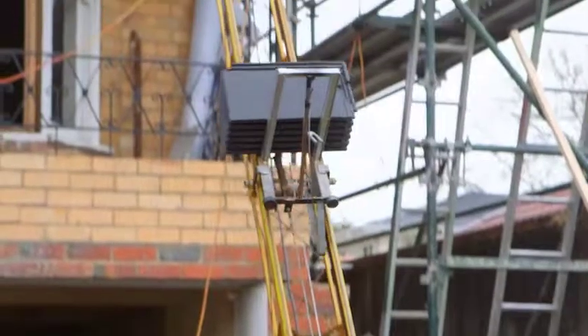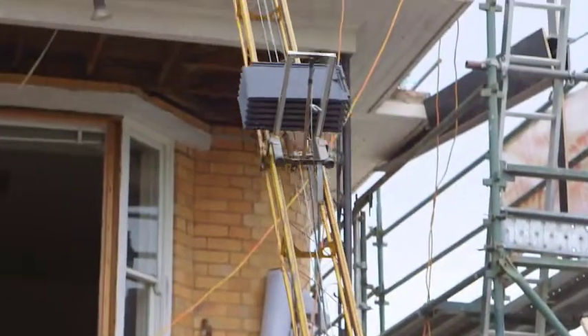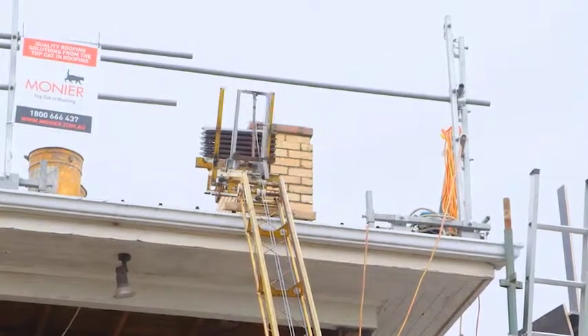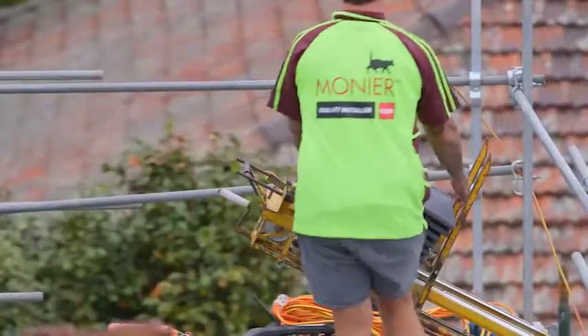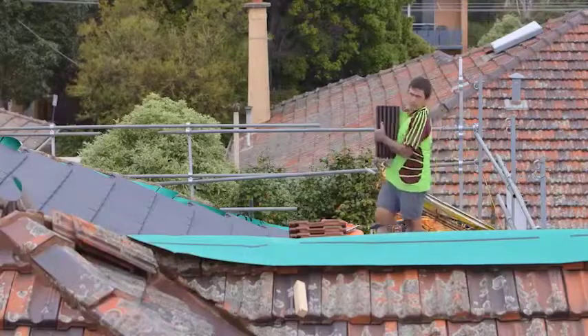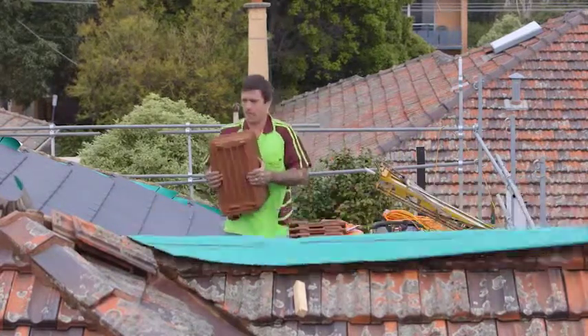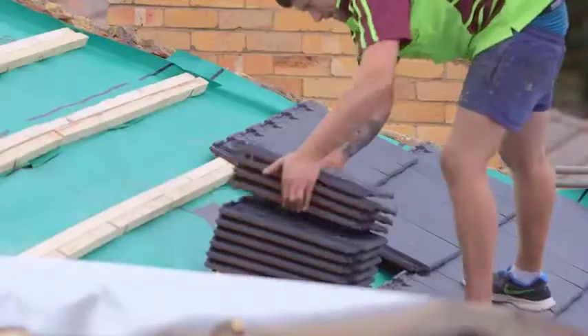Your guys lay about a thousand tiles a day — approximately, yeah. And how many tiles in this roof? I think three and a half to four thousand. So about four days worth, roughly. Yeah, it's three or four days to get the tiles on, then a day to cement it all up and get it tidied up.